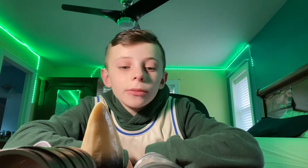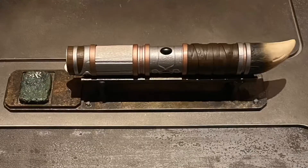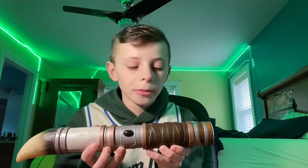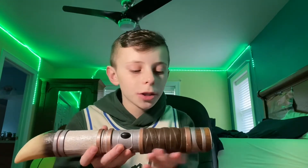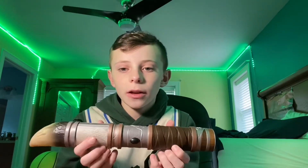So I might be reviewing my Savi's Workshop lightsaber. This is my lightsaber and I'm going to talk to you about it first, and then I'm going to take it apart and show you how to build it.